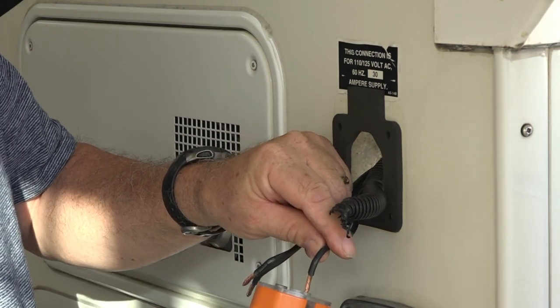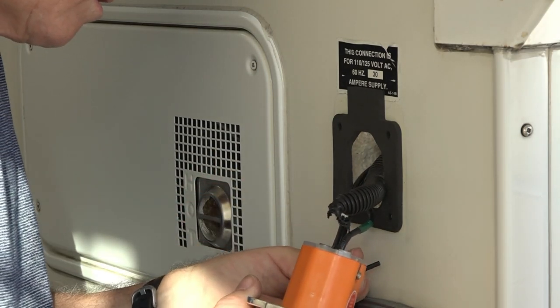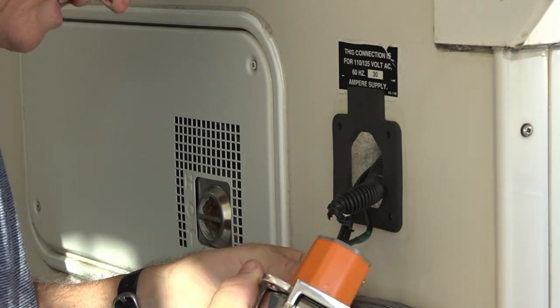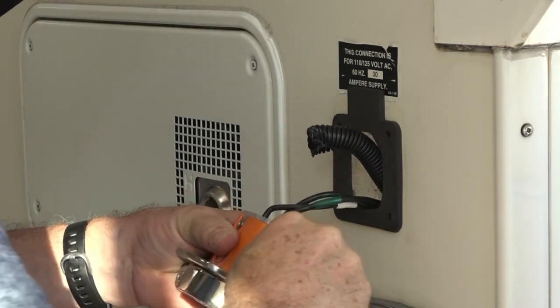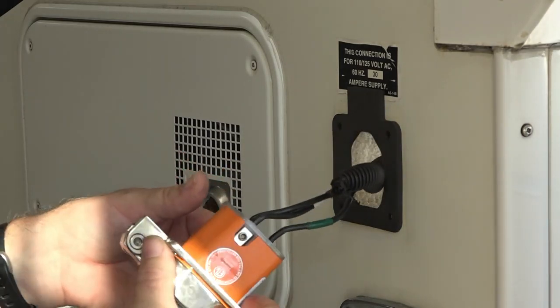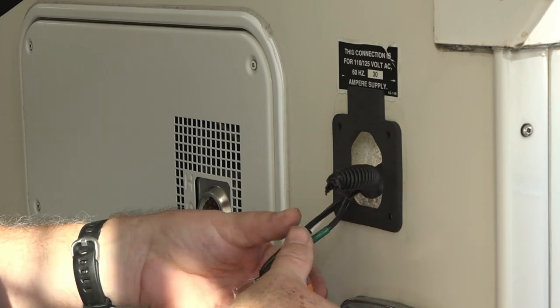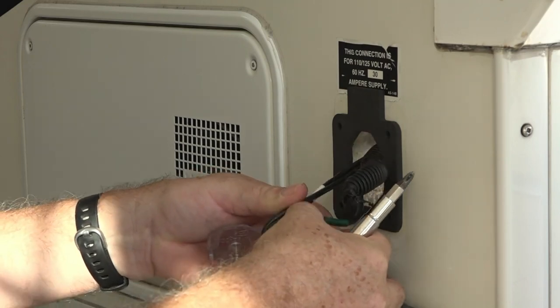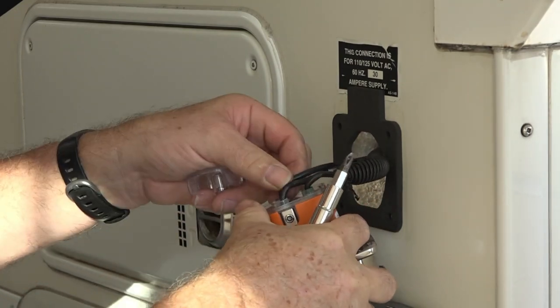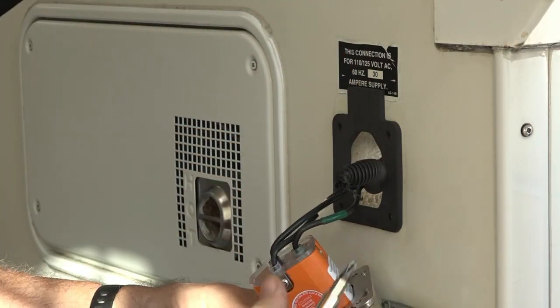Green goes in first. This is ready to go on. They do give you a strain relief if you want it. I say just bend all your wires flat. Give it a tug — make sure they are tight, and they are.